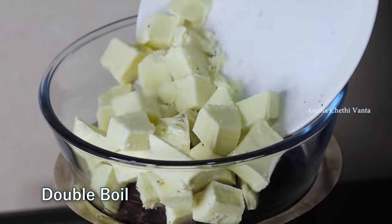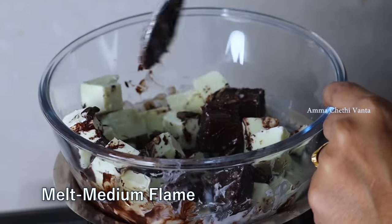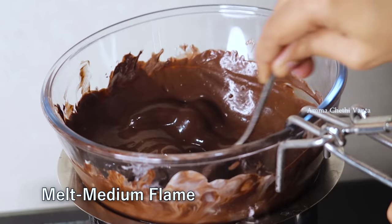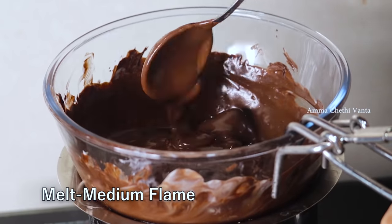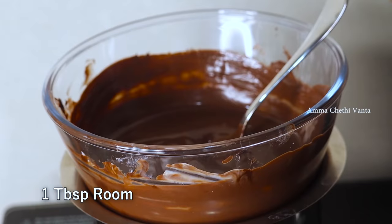I am going to cut the chocolate into small pieces. Adjust the edges of the lid with a medium flame. Mix it with a spoon and melt the chocolate for about 5 minutes — it will melt completely. Then you can add the butter at room temperature.